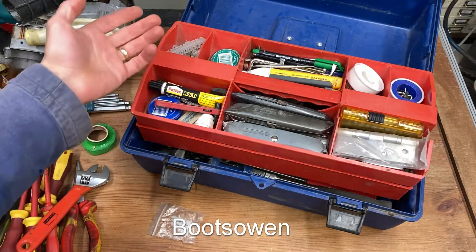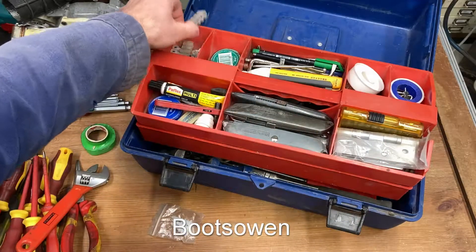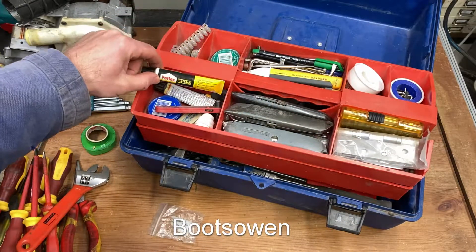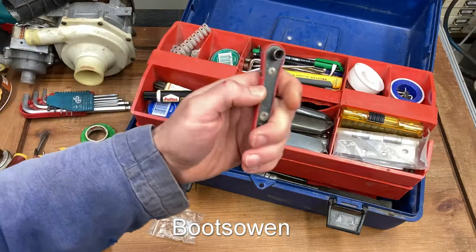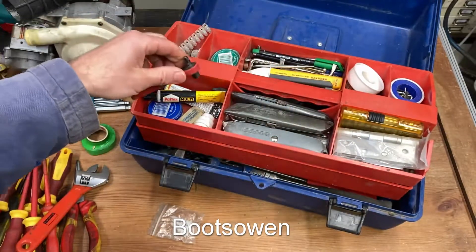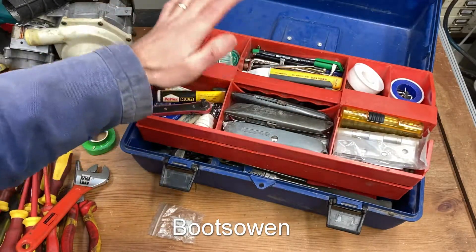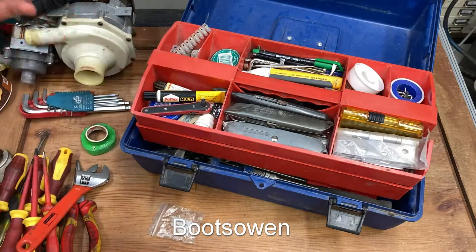Inside I've got a various selection of things: Stanley knives, some spare parts like hinges, strip connectors, glue which may or may not be fresh anymore, a small ratcheting screwdriver unit which is useful for getting into small spaces, and other bits and bobs. So let's get into it, take it apart, clean it, put it back together.